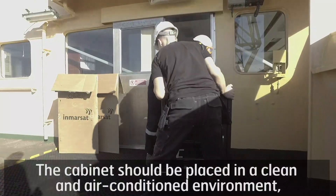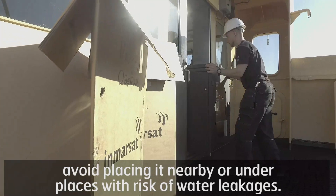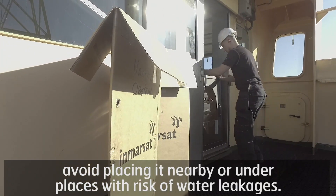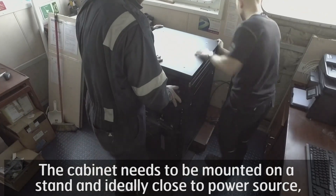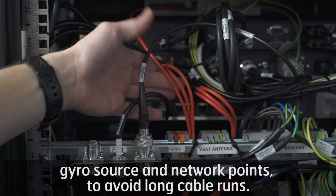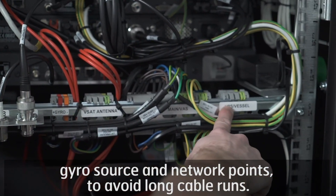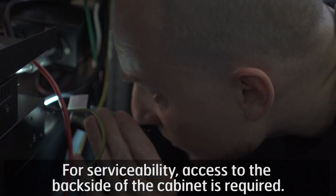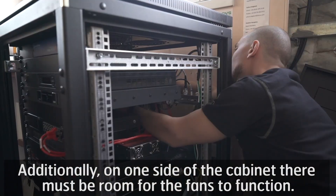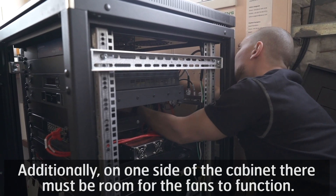The cabinet should be placed in a clean and air-conditioned environment. Avoid placing it nearby or under places with risk of water leakages. The cabinet needs to be mounted on a stand and ideally close to the power source, gyro source, and network points to avoid long cable runs. For serviceability, access to the back side of the cabinet is required. Additionally, on one side of the cabinet there must be room for the fans to function.